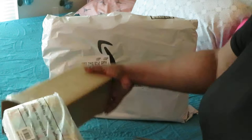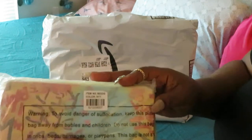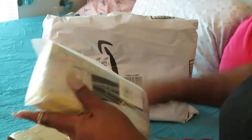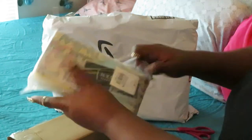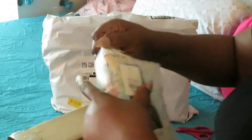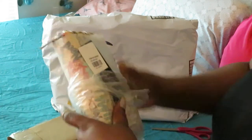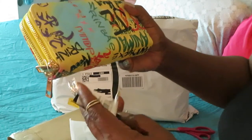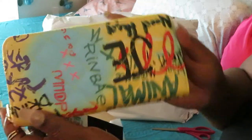Hope y'all are ready for this one. I'm trying to cut through all this paper. Oh my goodness, this thing is gorgeous!